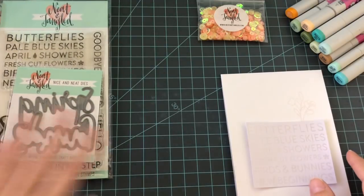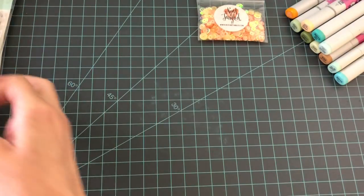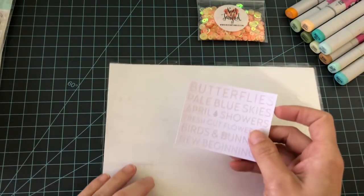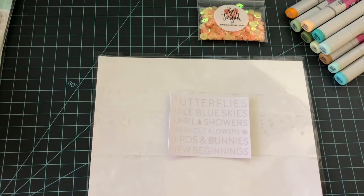First I want to practice using Copic markers. We're going to practice blending, and I always encourage people to practice blending and to use those pieces of scrap paper that you're practicing with onto your cards. That way you don't feel like you're just wasting your time, paper, and ink on all these products and then not doing anything with them. I always like to incorporate that.